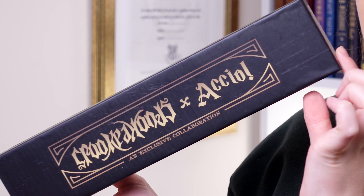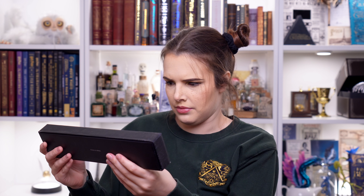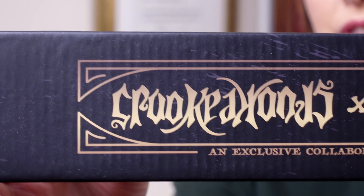It looks to me like we have a wand inside of here. Well, now we know why the box was a different shape, don't we? Let's start off with this as it's on top. So we have got ourselves a wand. It's an exclusive collaboration with Accio and... I cannot read that brand name, but whatever it says - it's a collaboration.